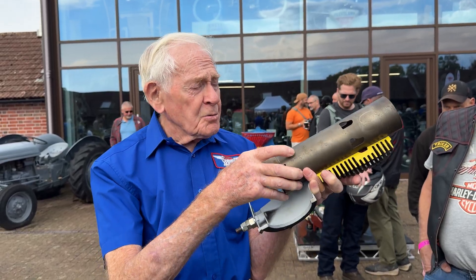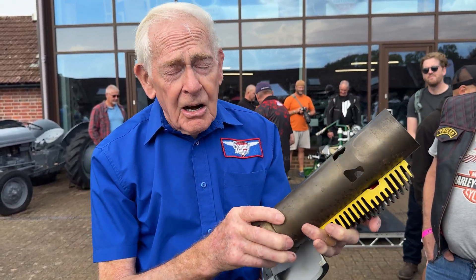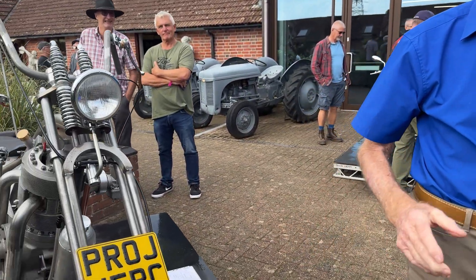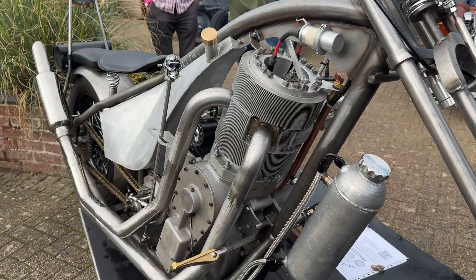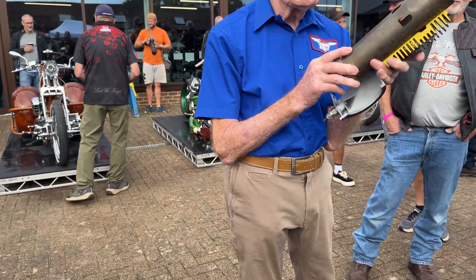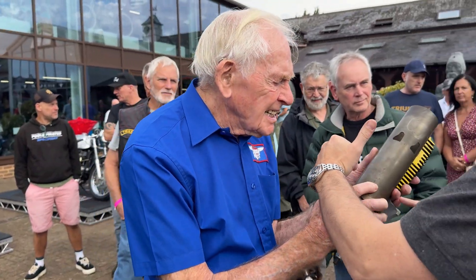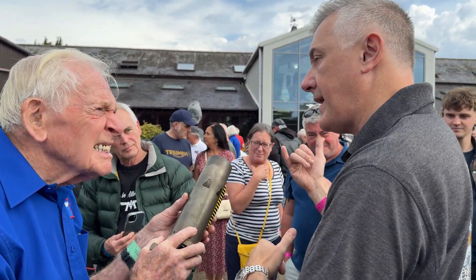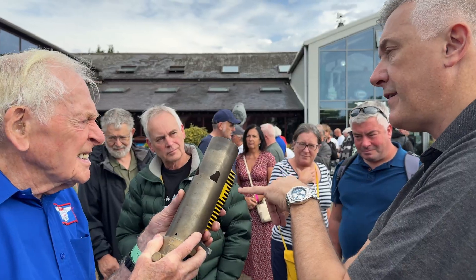This is the V-twin we've got in the museum. But they were never very successful. Well, the Japanese managed to master it by putting a contraction ring in the bottom, and that stopped the oil getting up through the ports and getting burned. So as an aircraft engine it's very good because they're easy to supercharge.